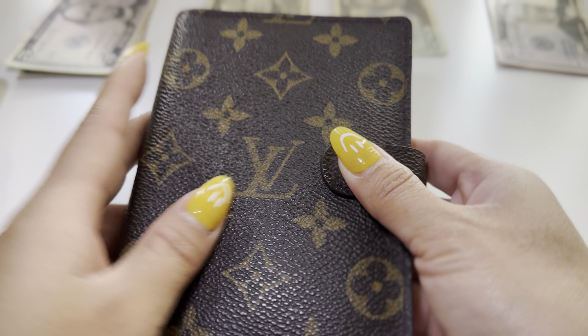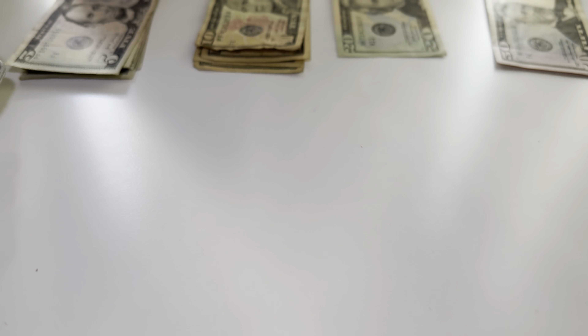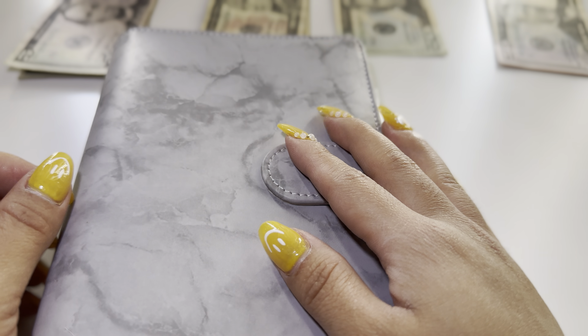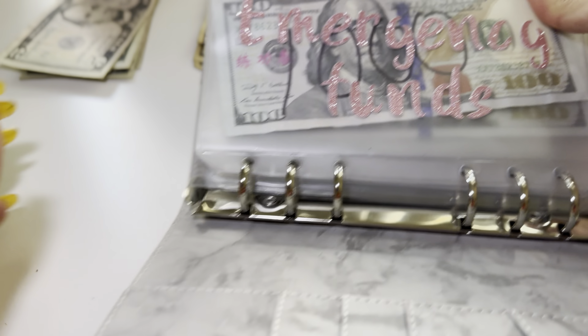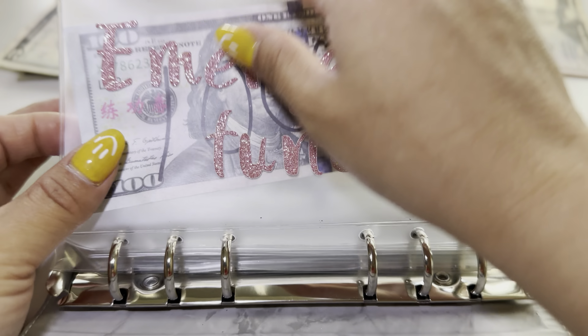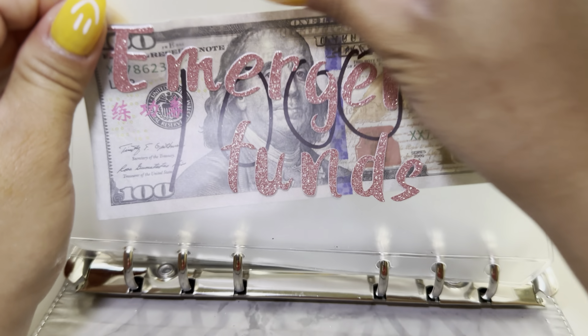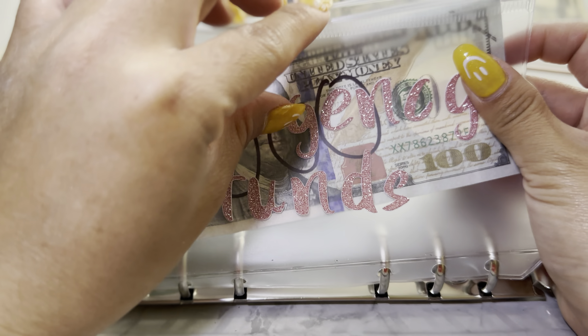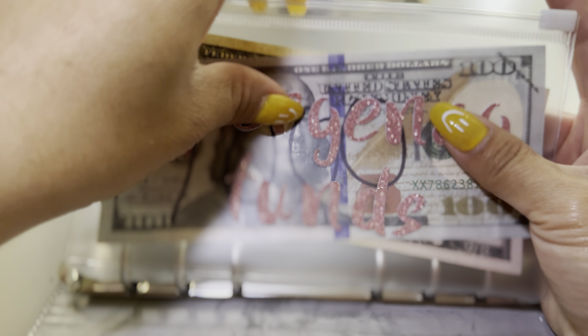Okay so we're done with the cash envelopes. Now let's go on to my sinking funds. The first sinking fund will be emergency. Emergency has $1,000 in the bank, so I will be stuffing $50. So now emergency has $1,050.